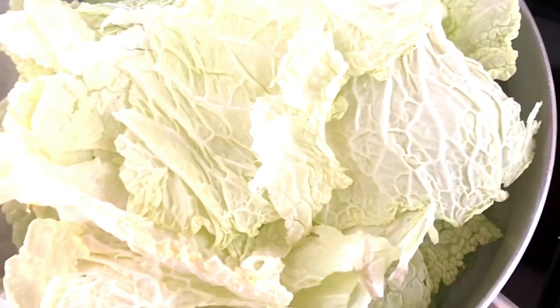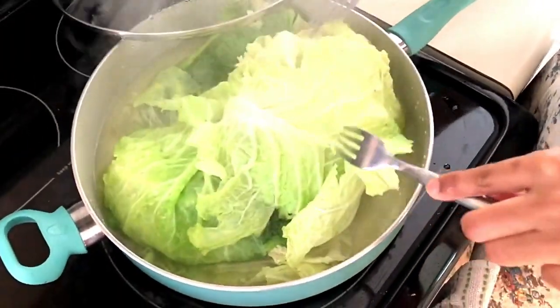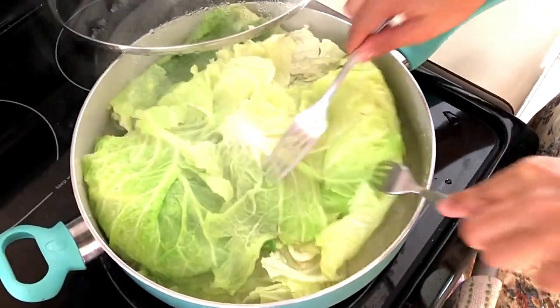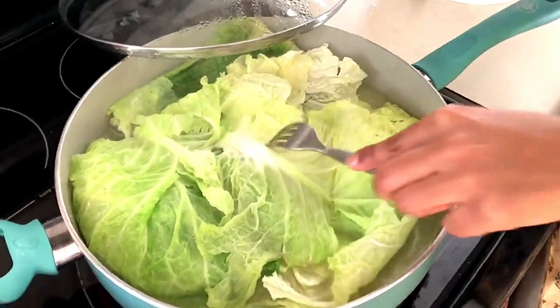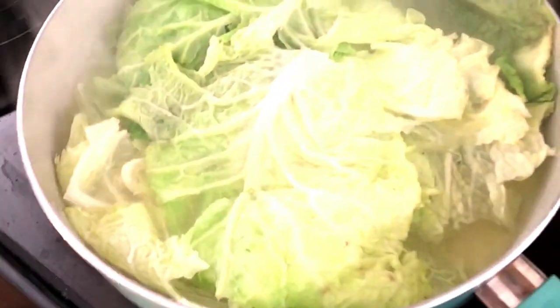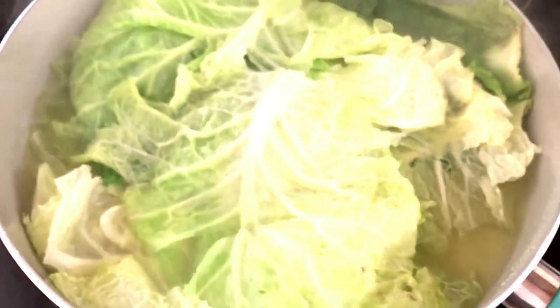I'm steaming my cabbage for five minutes until they become a little bit soft. I'm turning my cabbage halfway and I'm gonna leave it a few more minutes until it's softer. So my cabbage is now nice and soft.